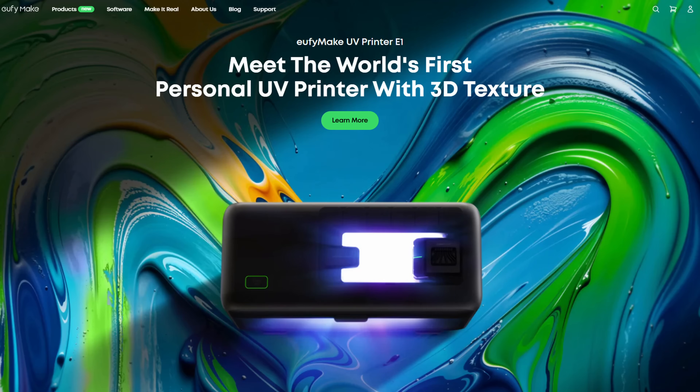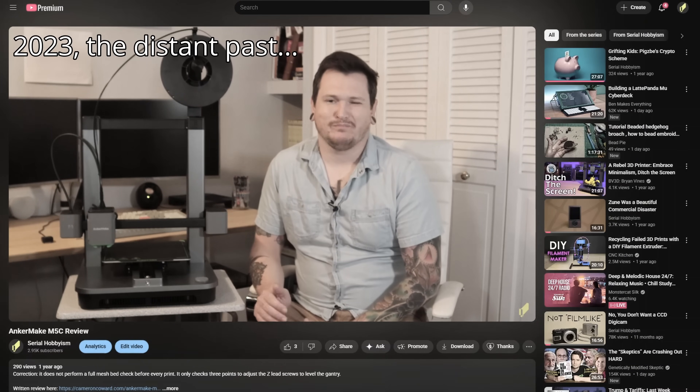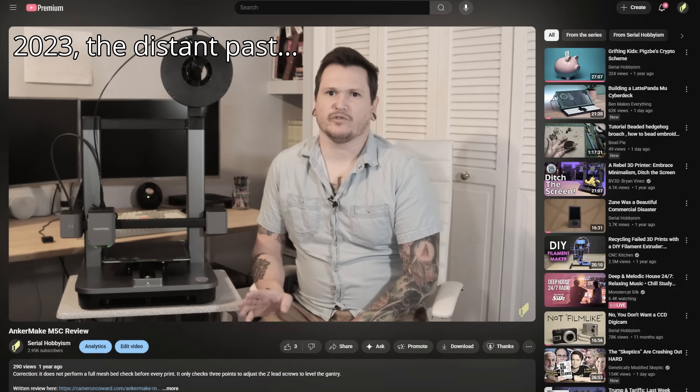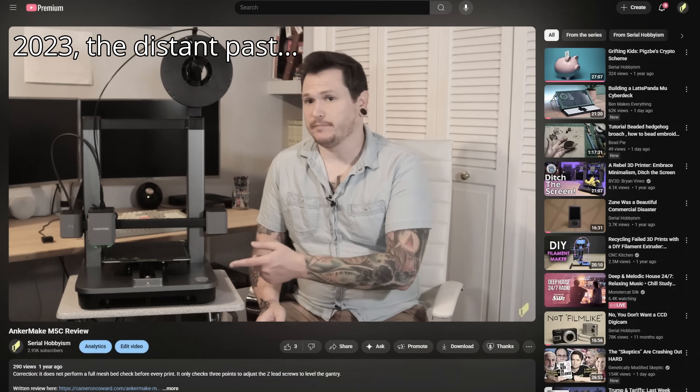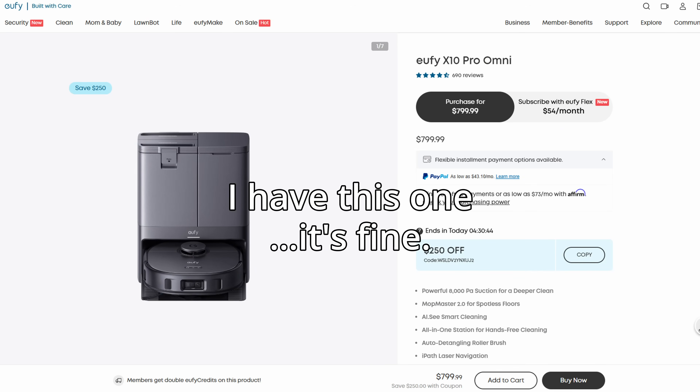UV Make is a rebranding of Anchormake, which you might know for their Anchormake M5 and M5C 3D printers. I reviewed the M5C in 2023 and wasn't very happy with it — I thought it was decent with good performance and well built, but I didn't love it at that price point. Anchormake didn't allocate their budget sensibly, spending too much on a costly base while omitting a conventional control panel. Anchormake and Eufymake are Anker Brands, the company that makes phone chargers; their Eufy brand sells robot vacuums and security cameras.